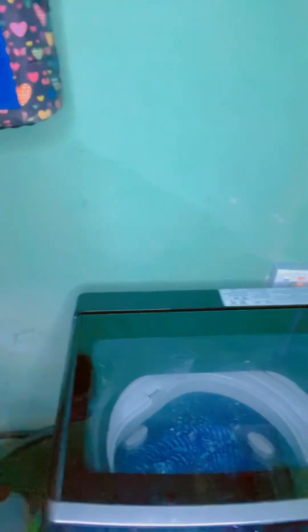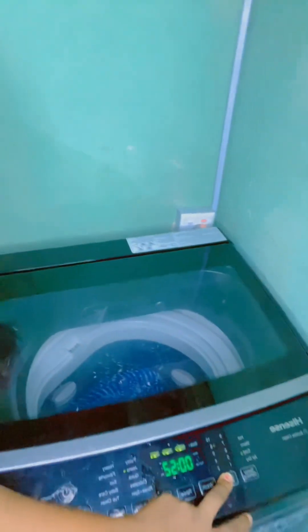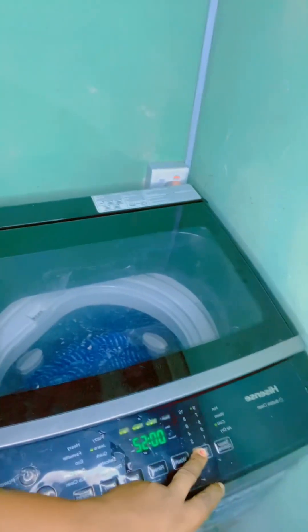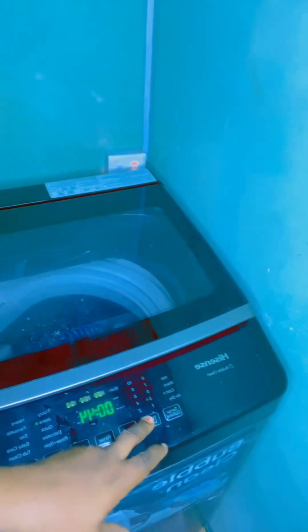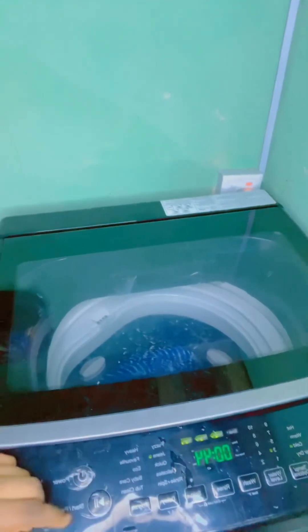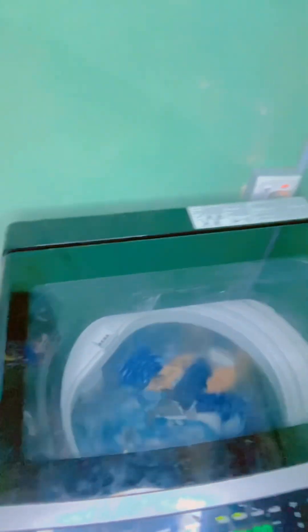I normally use jeans, because most of the clothes here are a little bit heavy. For the water level, I have already filled water inside and the water has already entered, because it is automatic. The water level I am going to use is three, because the clothes I put in are not much. I am going to let it spin and the water will drain. Then I will do the air drying.